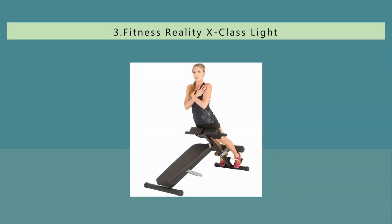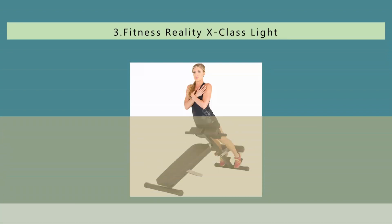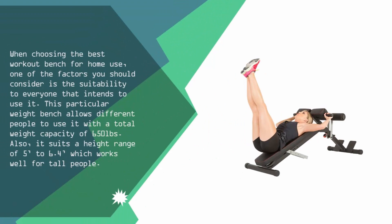Halfway through our list at number 3, when choosing the best workout bench for home use, one of the factors you should consider is the suitability to everyone that intends to use it. This particular weight bench allows different people to use it with a total weight capacity of 650 pounds. It also suits a height range of 5 feet to 6.4 feet, which works well for tall people.